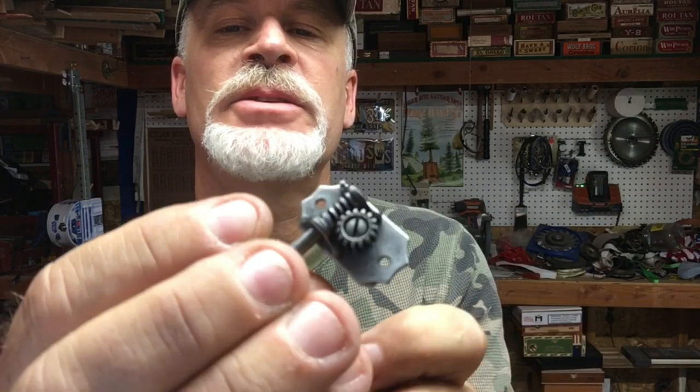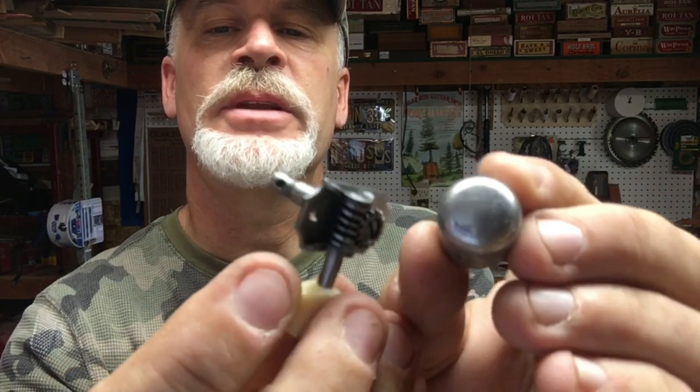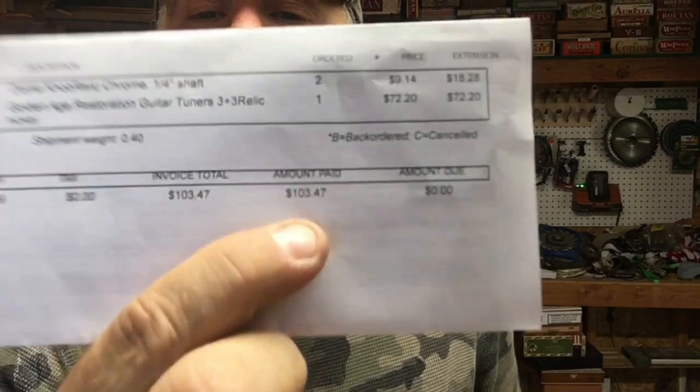I recently had a customer who was very specific in the tuners and knobs he wanted — antique restoration style tuners and aged antique knobs. He sent me a link to StewMac, so I ordered the parts and it came to a whopping $103 for six tuners and two antiqued dome knobs.